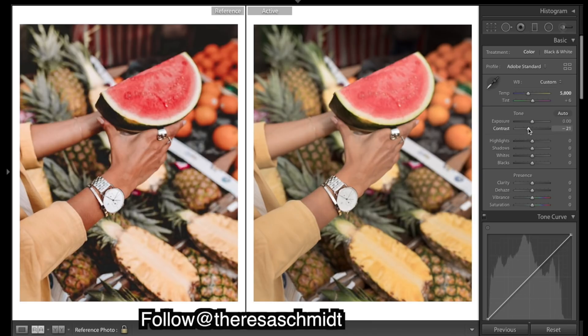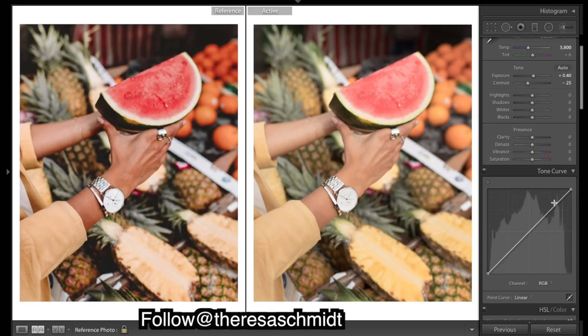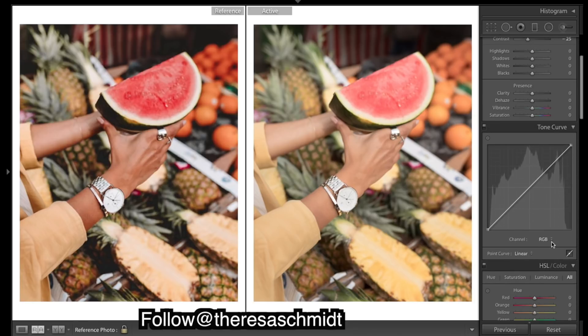I'm going to add in quite a bit of contrast with the curves, so I'm just going to flatten it out a little. Now I'm going to start with the red, green, and blue channels to add in some color contrast, and then I'm going to do a curve that adds quite a bit of a fade — starting with the red.